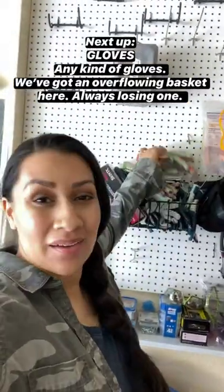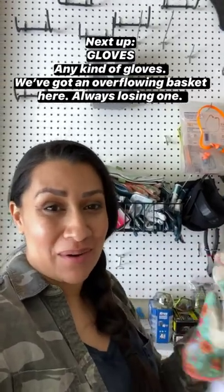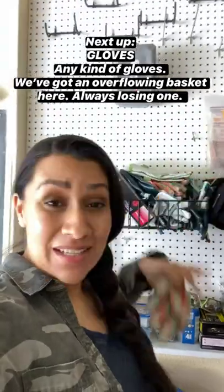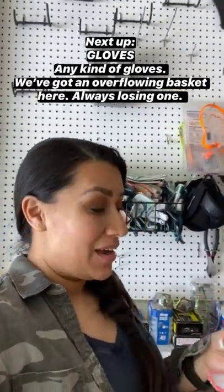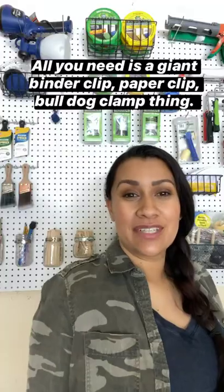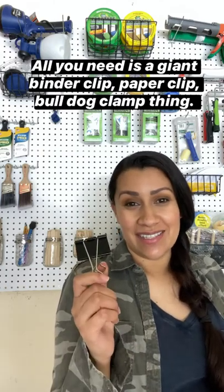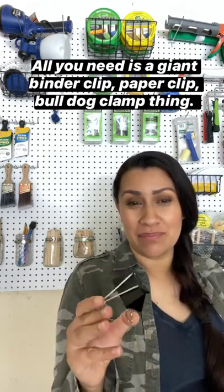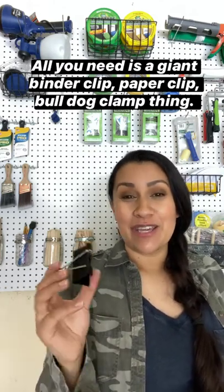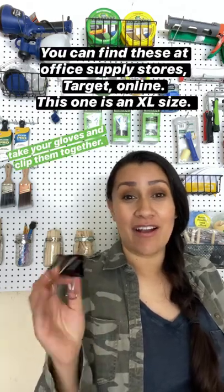Next up: work gloves, gardening gloves, any sort of glove situation. We've got a basket here and they are constantly falling off — I'm always losing one, always looking for the other. So let's take care of that problem. All you need is a giant binder clip, also called a bulldog clip. Various names — you can find them in packs or singles at an office supply store or Target online.